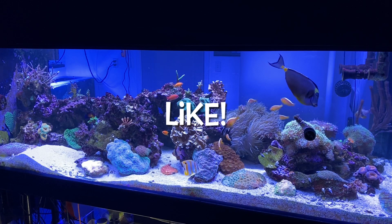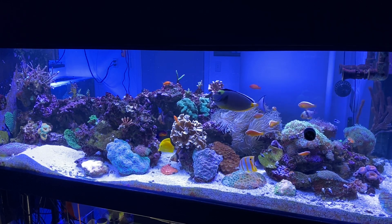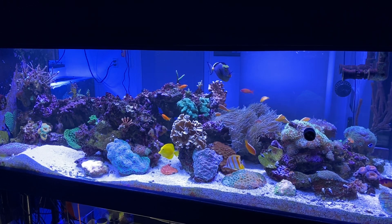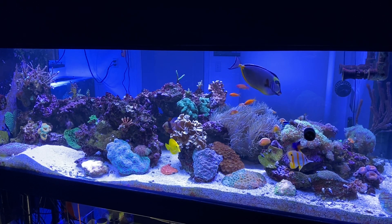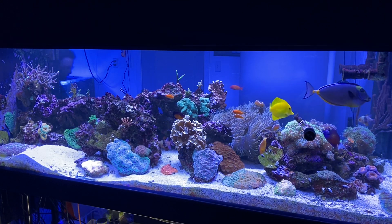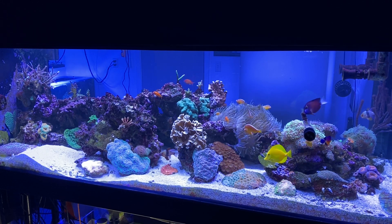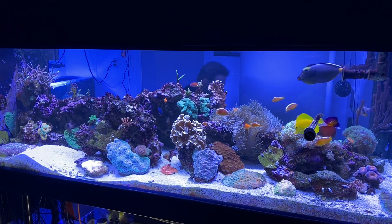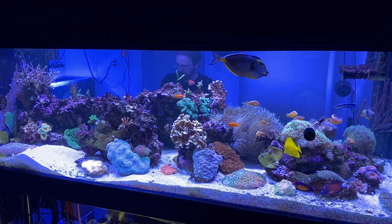Please be sure to like this video — I've seen a lot of you doing it and I really do appreciate that. Feel free to comment down below; I'll be happy to answer your questions. If you're not a subscriber, please do subscribe, and you could even share this video with others if you think it would benefit them. The Reef Diary series has been very popular, and a couple of people on Instagram said they're going to start doing their own Reef Diary each day — I think that means we're trending at this point.